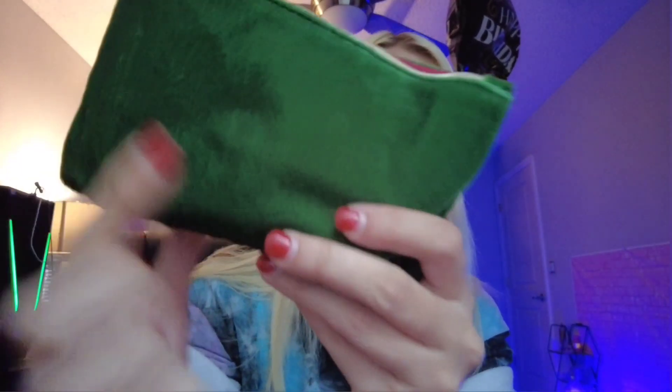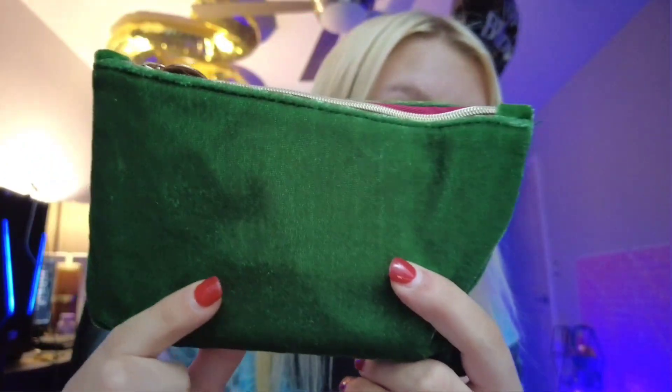Moving on to the actual bag. It looks like a bag I got before — I almost thought it was one of the bags I've received before, but it's actually a different texture. I have gotten one of the green ones for Christmas before, but this is actually different. If you have seen this specific Ipsy bag, please comment down below and let me know when it was from.